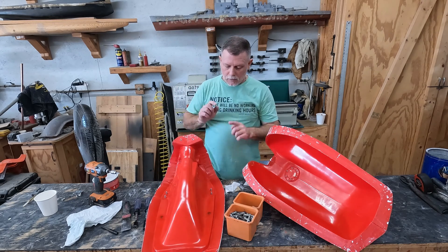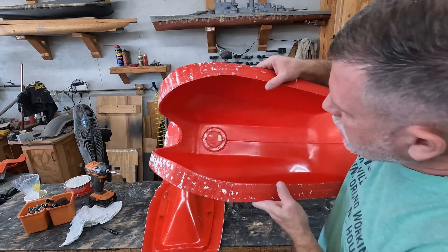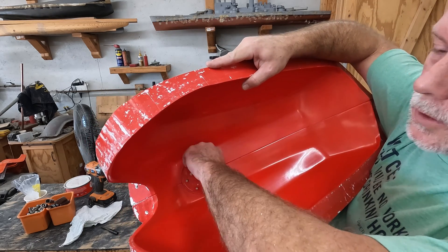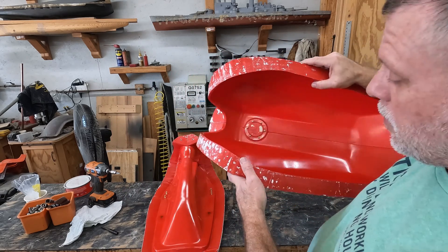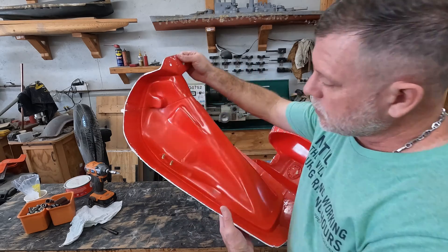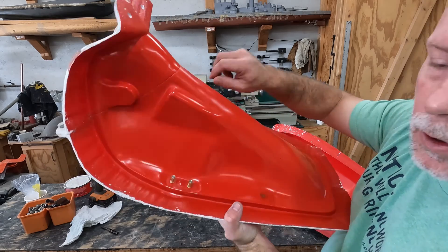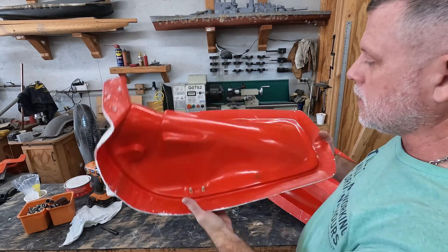I'll go ahead and install the inserts. These are M4 inserts for the flanged cap and M6 inserts for the fuel shutoff valve. When I put these on I only tighten them with a little bit of finger tightness — you don't want to over-tighten them. They just need to be snug to help control leaching of the fiberglass resin.